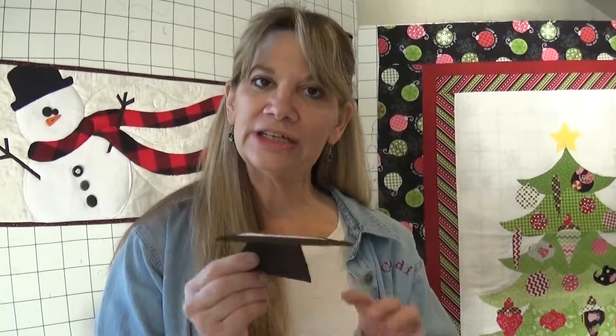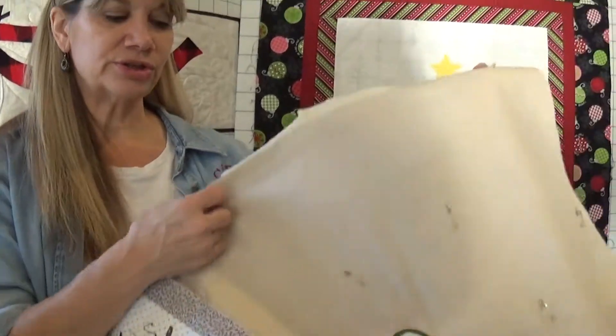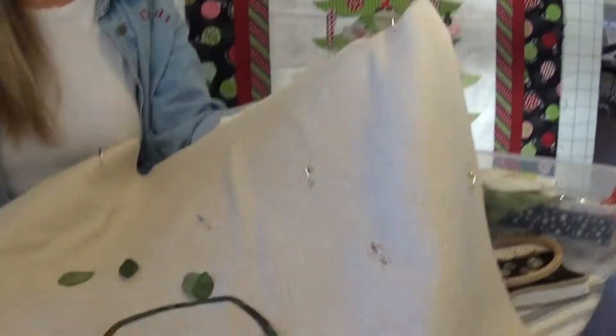Hi, this is Cindy Rang from the Fabric Patch and we just have a quick little addendum to our freezer paper appliqué. I forgot to mention how to do a weird little convex or concave point because we have several people that are doing the quilter's canvas panels. And if you look at this panel,